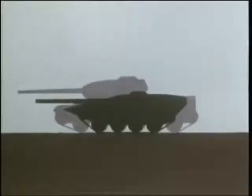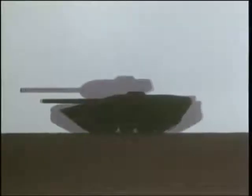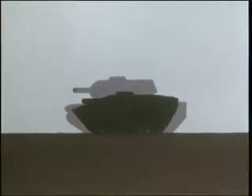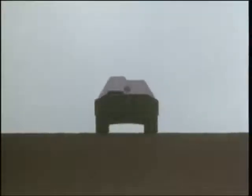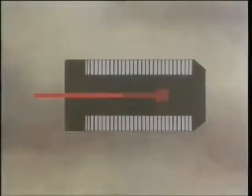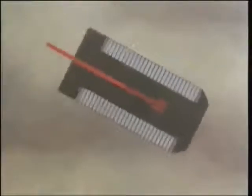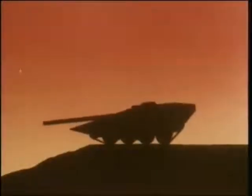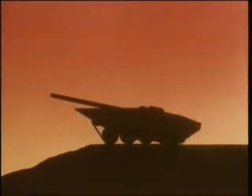In comparison to a conventional tank, the S-tank has a remarkably low silhouette. Lacking a turret, the S-tank aims its gun by swiveling its whole chassis. Elevation and depression are achieved by raising or lowering the hydropneumatic suspension.